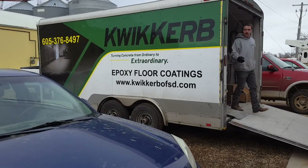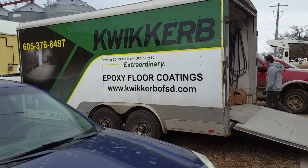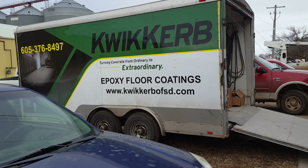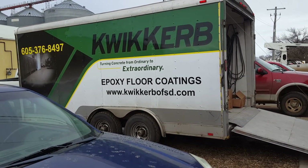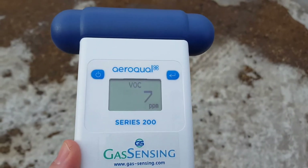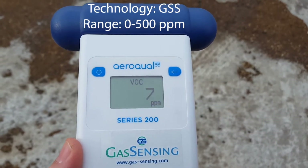In our office we have some epoxy floor coatings being applied, and I'm taking this opportunity to show how the Aeroquel VOC sensor connected to the Series 200 base responds in a real-life situation. I'm standing outside with the Aeroquel Series 200 gas sensor with the high-range VOC sensor head attached.